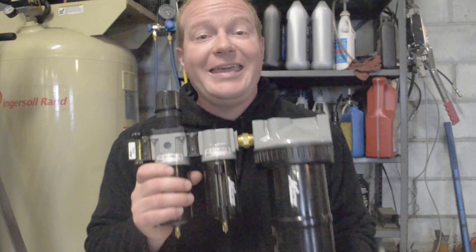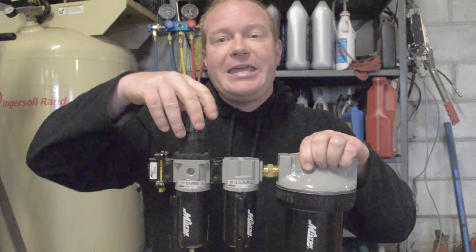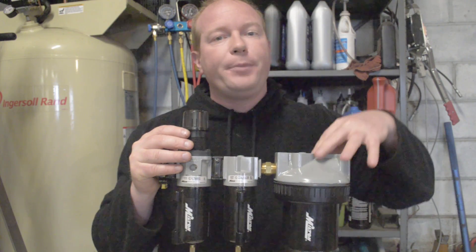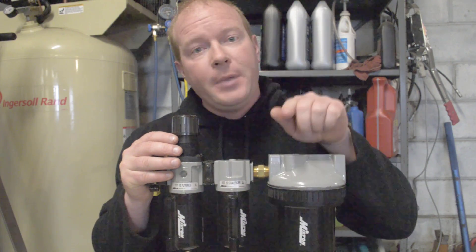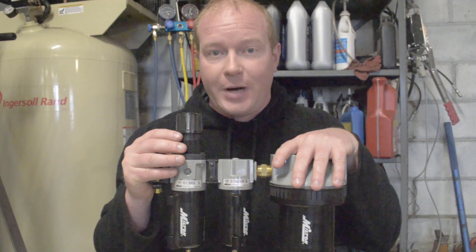So it's very dry air coming out the other side. That is very important when it comes to painting or sandblasting, because you have to have super dry air for those processes to be done properly. When looking at getting your complete setup from Milton, you have options — buy each piece individually or buy a complete set. Check out MiltonIndustries.com, look at all their FRL systems, and choose the one that's right for you.